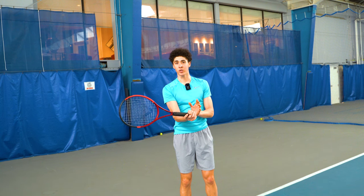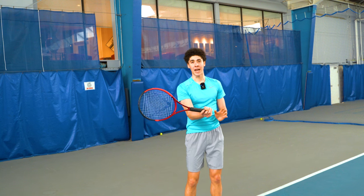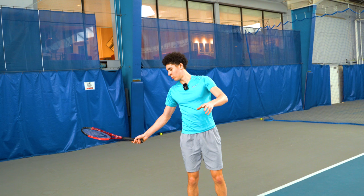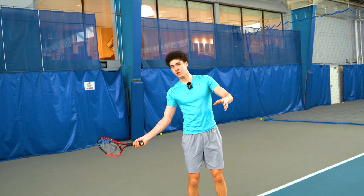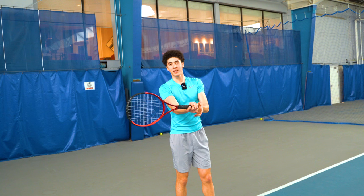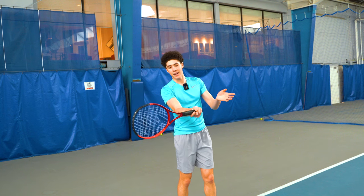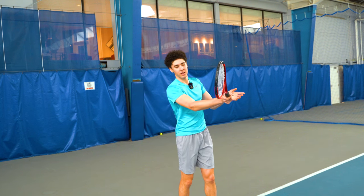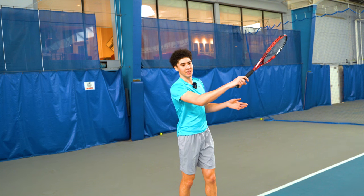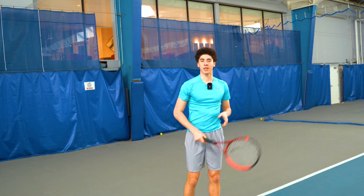At contact, pro players are actually trying to impede the movement of the wrist to get the ball under control. There is no snap. If we slow down the footage, towards contact the wrist is laid back, at contact the wrist is laid back, and it's not until well after the ball has left the strings that the wrist relaxes in the follow-through of the swing.